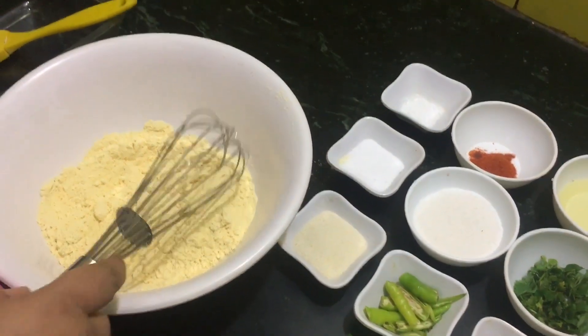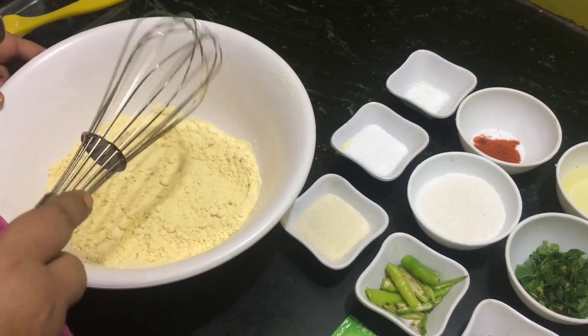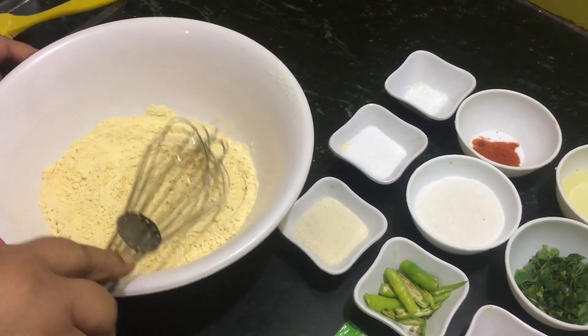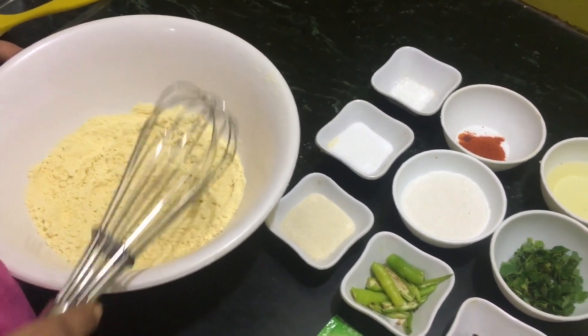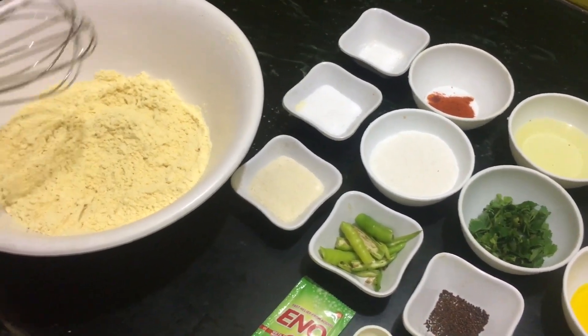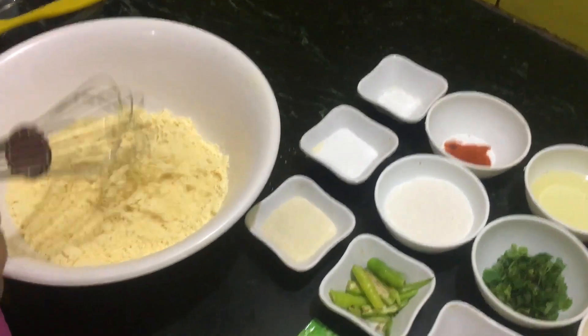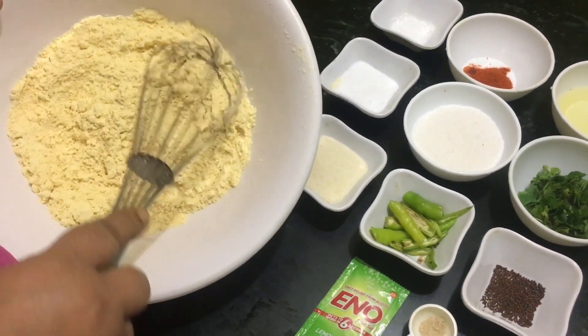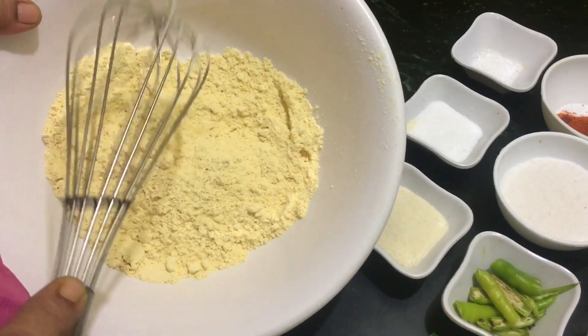Hello everyone, welcome back to Shine Skate. Today I am going to make khaman in the microwave and it'll take hardly five minutes to get ready. Sometimes we are in a hurry and we don't have time to prepare it in a steamer, so this is a better option. So let us start.